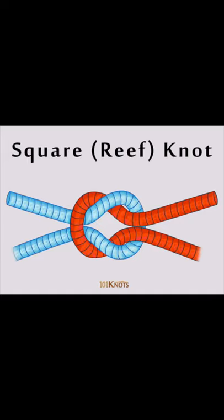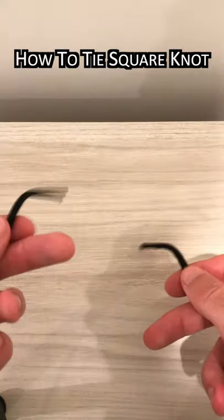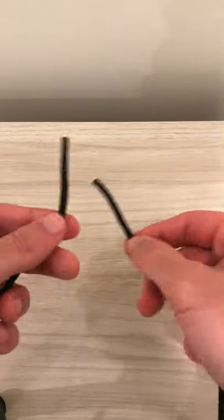The square knot, or reef knot, is a useful knot for joining two ends of a single line to bind around an object. To tie the square knot,